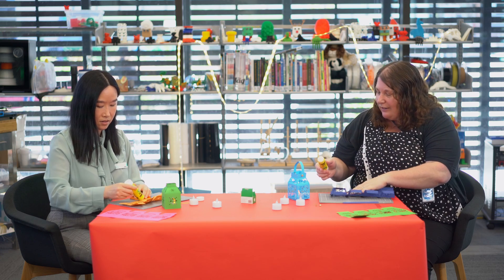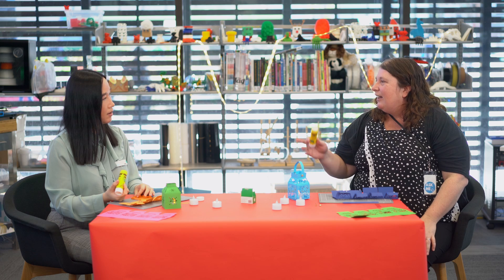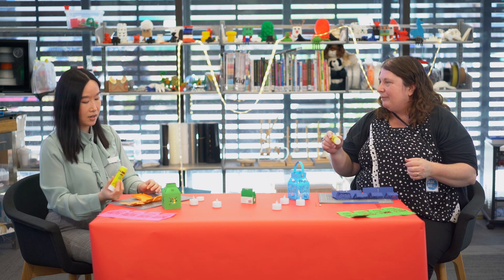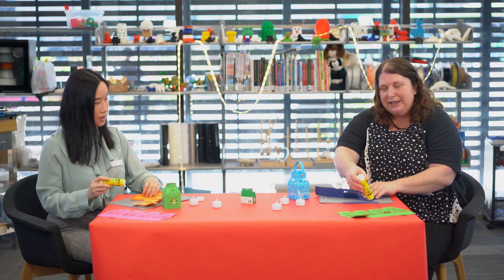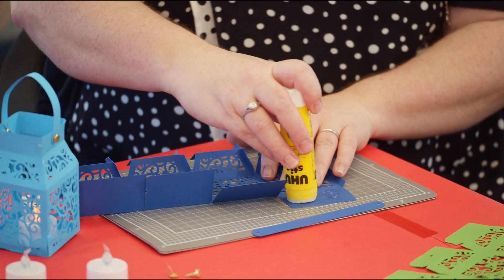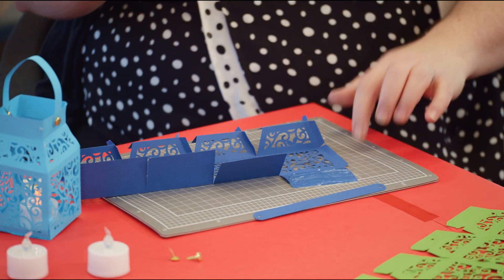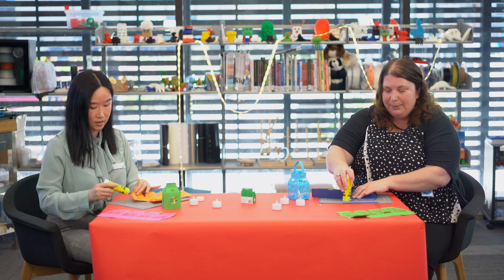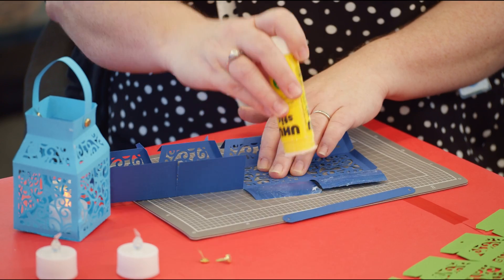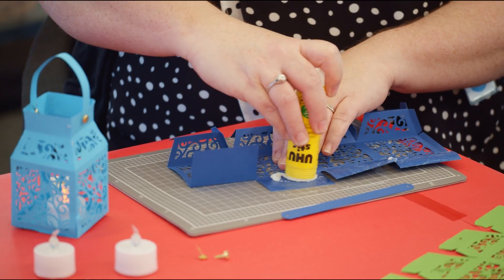I'll explain this one and Rachel can explain the other. With this one, what we're going to do is glue along the bottom — put lots of glue on. As you can see, we've got something underneath so the glue doesn't go on the table. That's a good idea — even a piece of paper at home works. So put lots of glue on.